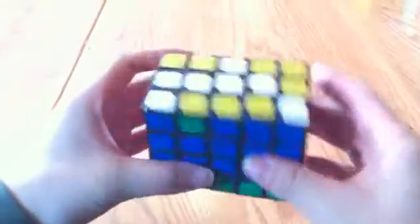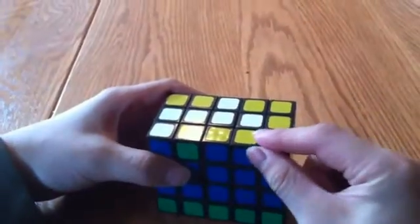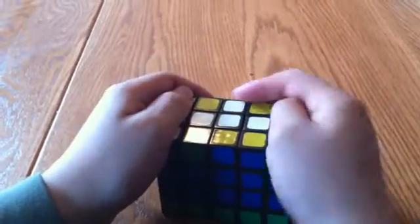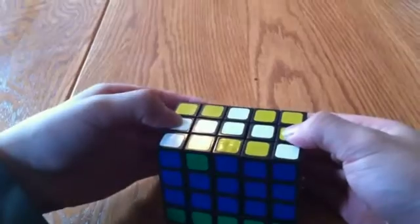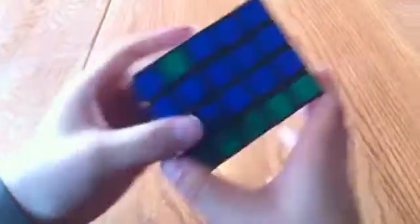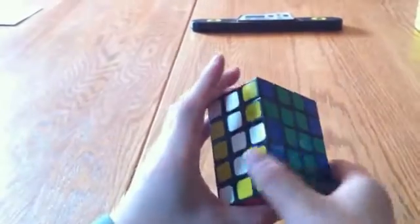Something to notice about these is that, as I mentioned earlier, these two pieces work together as one corner — they're just extensions of this 3x3. So: corner, corner, corner, corner, edge, and edge. So I have to simplify them. But before I do that, I notice right now this whole row is complete, so I'm going to put that up here first.